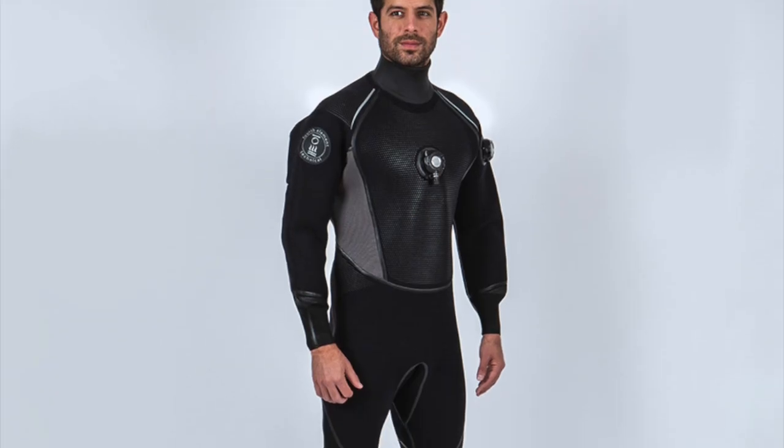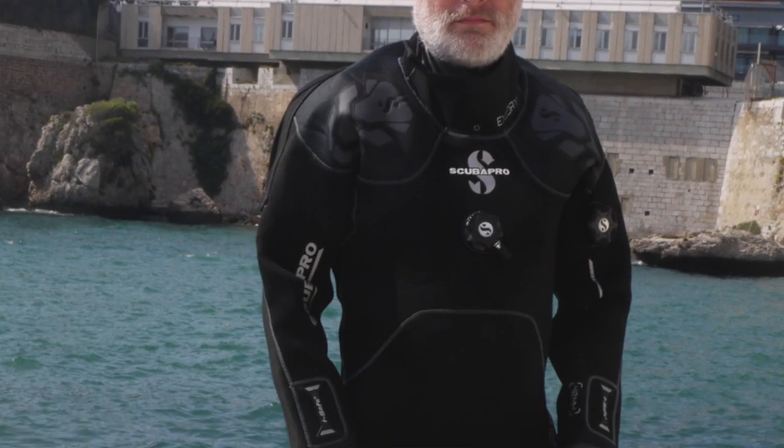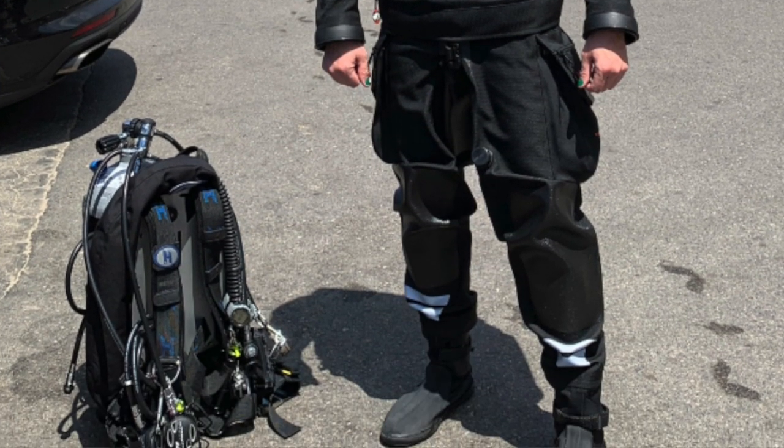When we talk about materials for dry suits, there are three main types. You can have a dry suit made from neoprene — the same material as a wetsuit — which can be relatively thick, like five or seven millimeters. You can have dry suits made from something called crushed or compressed neoprene. Or you can have a dry suit made from a material called trilaminate, which is relatively thin compared to the other types.